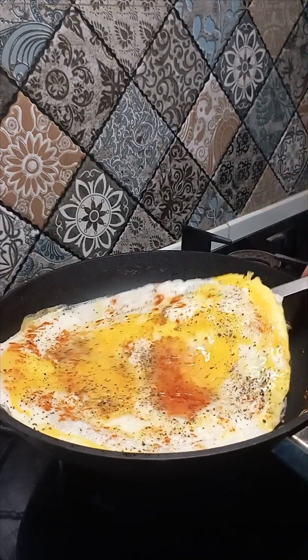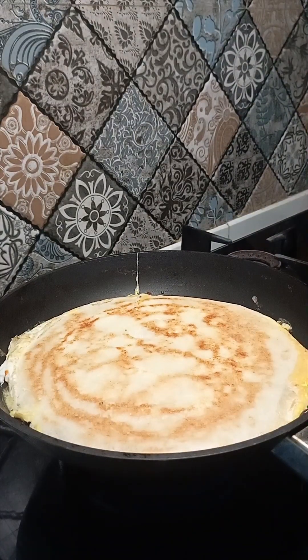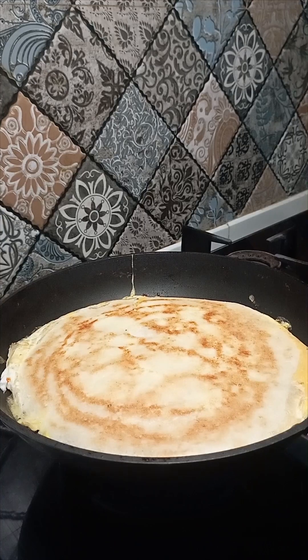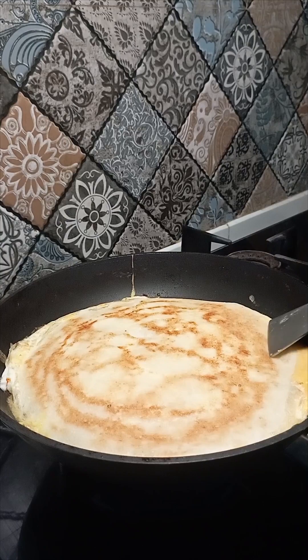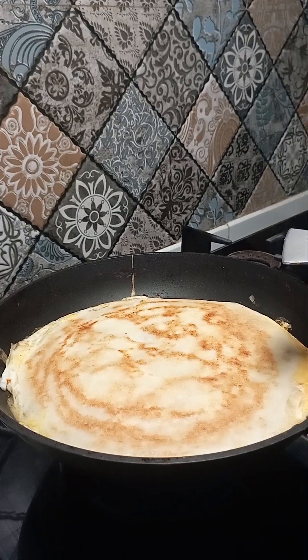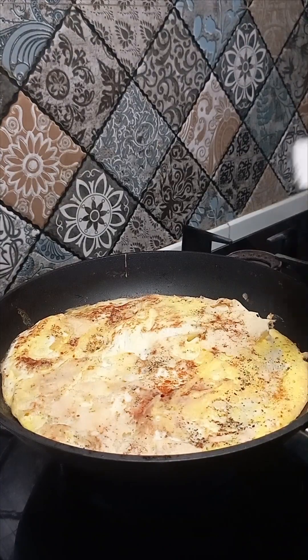I'm going to go ahead and put it in the middle of the pan. I'm going to put it in the pan so it's not perfect. Okay.